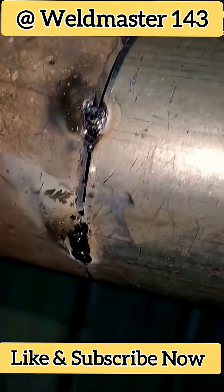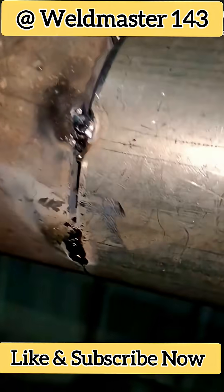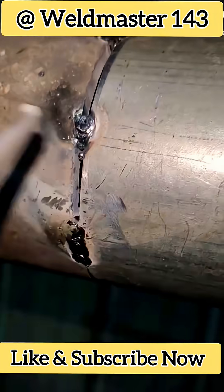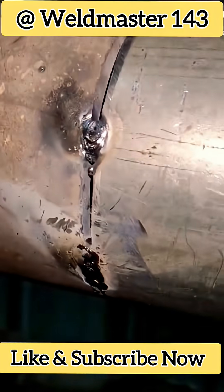With galvanized pipe, you can either do spot welding or continuous welding. If you're not good at continuous welding, you can just spot weld. Both spot welding and continuous welding will work.